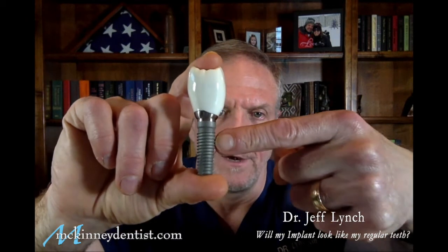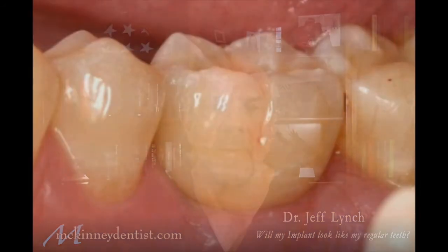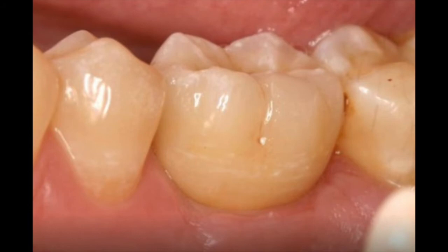Well, the dental implant itself is the titanium screw, onto which we're going to build the porcelain crown. So in order to look just like the regular teeth, we've got to have a lot of things happening here. Look at this example of a molar implant. The implant is down under the gum and the bone, and the crown on top of it makes it look just like everything else.